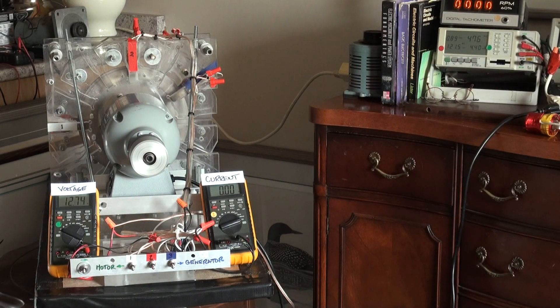We'll do a generator operation first. Pay attention to the current meter and then power going to the prime mover.